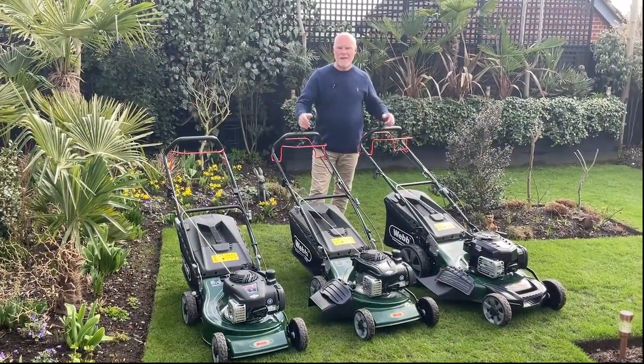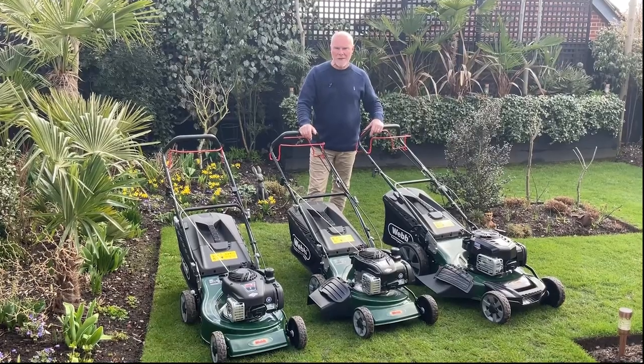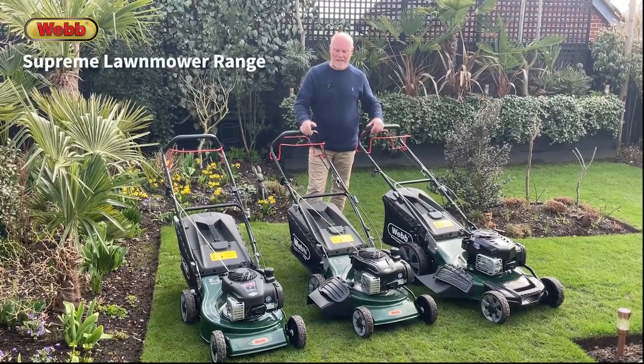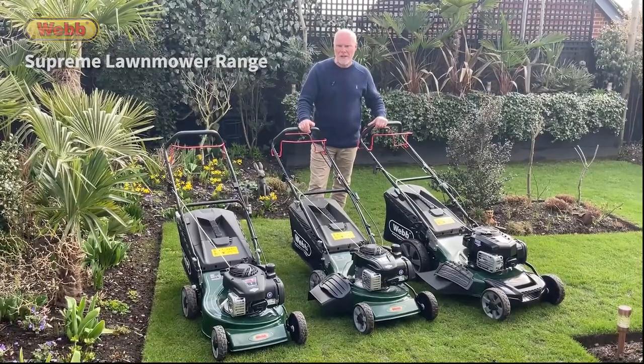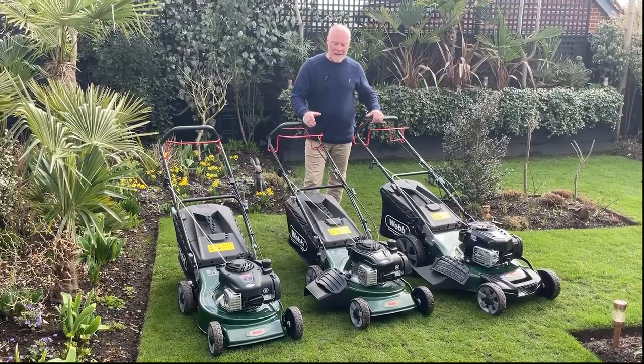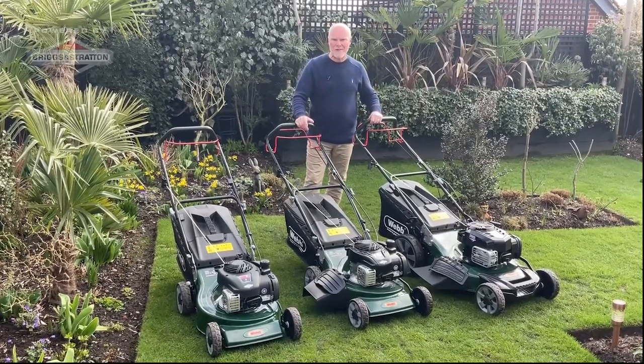Now spring is here and the grass is growing again, it's time to think about cutting your lawn. We've got a superb range of mowers for you — this is the Webb Supreme range. Webb is a really established brand, a brand with pedigree, and all of these machines have the Briggs and Stratton engine.